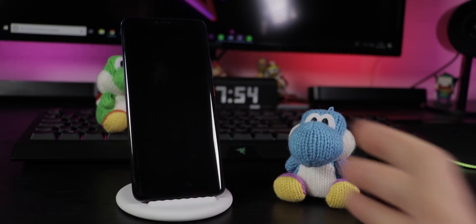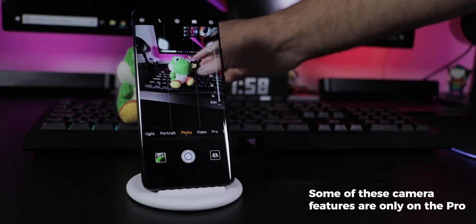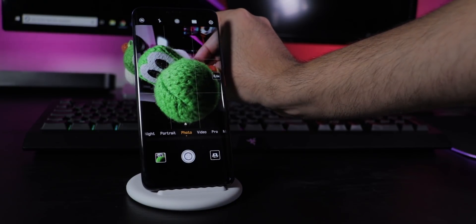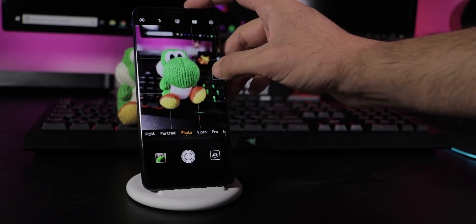For an ultra fast camera snapshot, double click the volume button down. In the camera app, pinch your fingers together to use the new ultra wide angle and macro mode, or go the other way for the 5x hybrid zoom for great quality zooms — or just tap the zoom button.